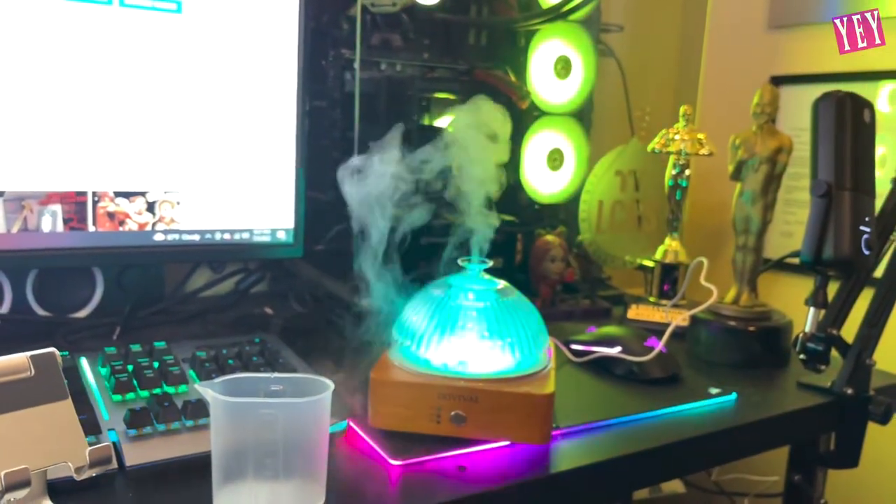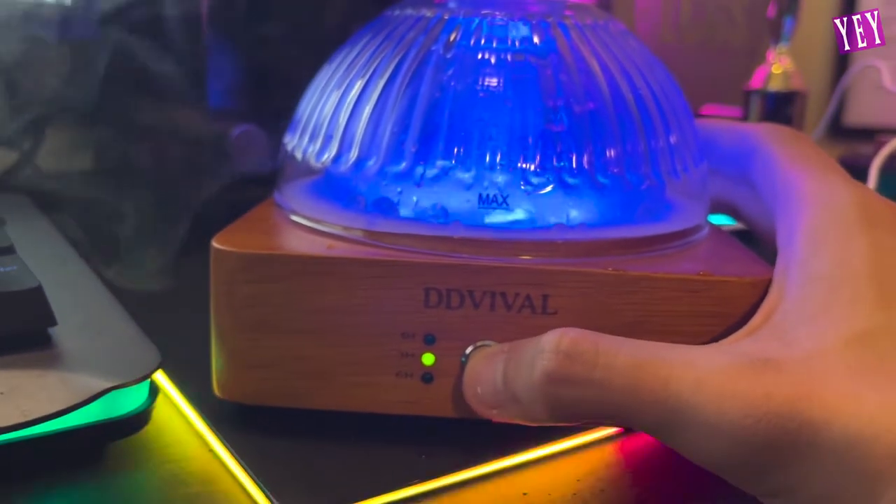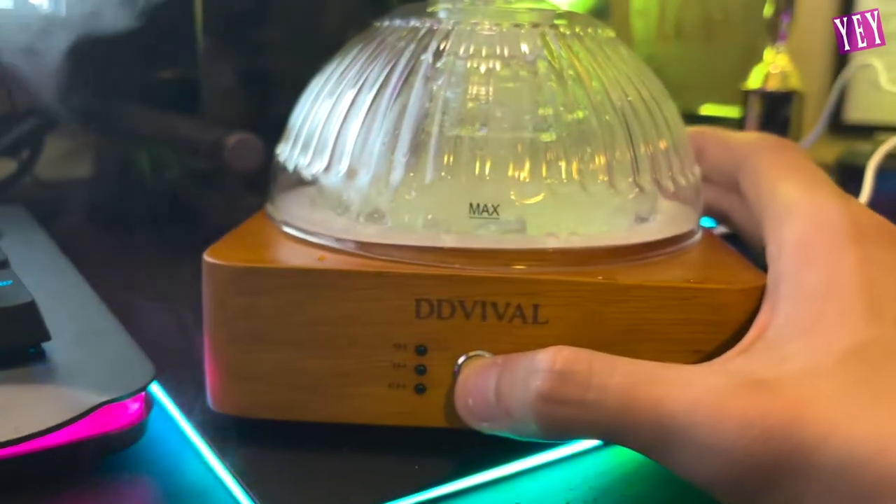It looks like my PC — like there's something wrong with my PC honestly. One-hour setting, three-hour setting, six-hour setting — so that's pretty cool, and then it turns off. Smokey — what are you vaping in my room bro? Why are you vaping in my room?